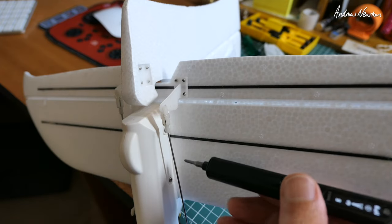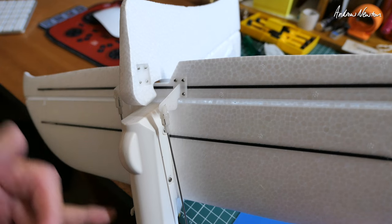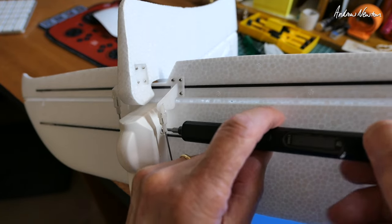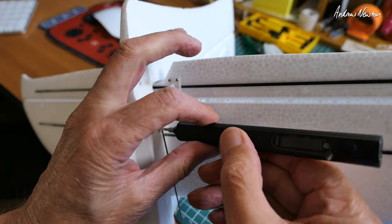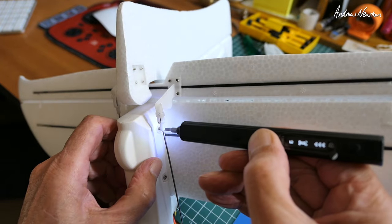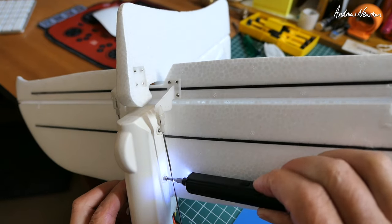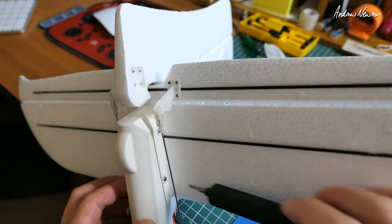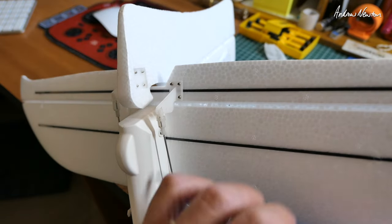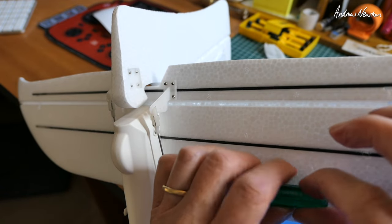One of the situations where you really can use an electronic screwdriver is with these awkward under-tail screws on the Volantex models — the Rangers and the Phoenix. Just getting your fingers in there to operate a screwdriver is really, really awkward. But that's where an electronic screwdriver really comes into its own. You can do that so easily now. I would find I had aching wrists at the end of that using a normal screwdriver — trying to operate in that sort of restricted space is very awkward indeed.